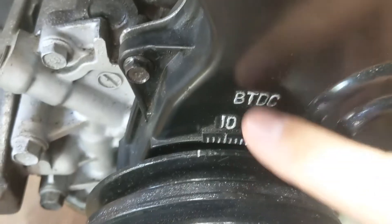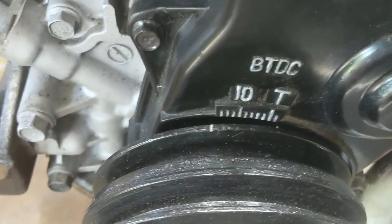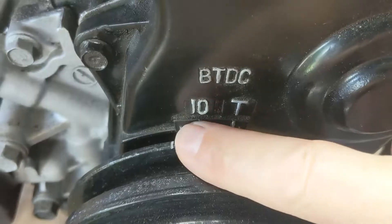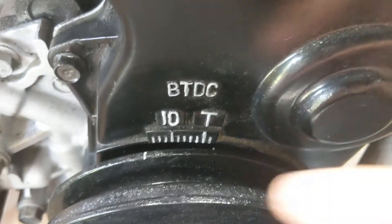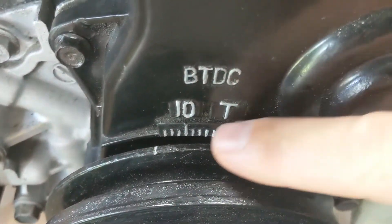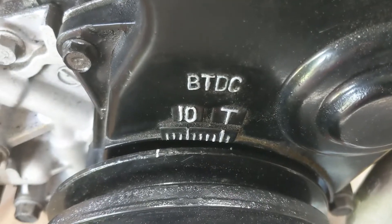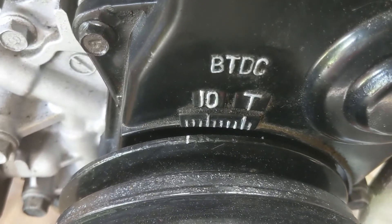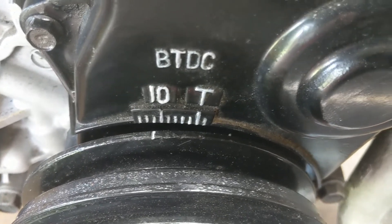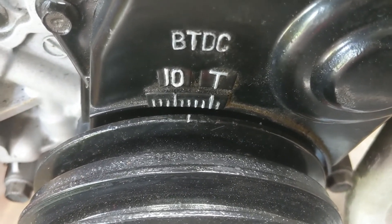BTDC means before top dead center. All these markings are before the piston is all the way to the top, and they're in two-degree increments. Setting it at 10 would be 10 degrees before top dead center. The T is absolutely top dead center. I usually have mine run at about 12 — I've done as much as 14 and it's just fine. When they come from factory it's at 6.